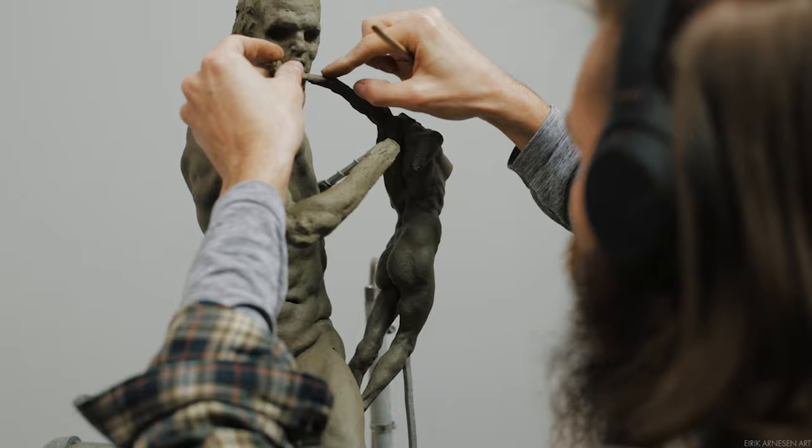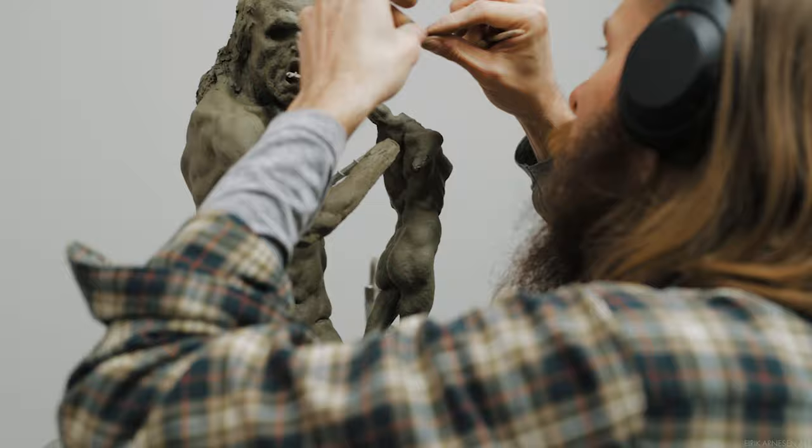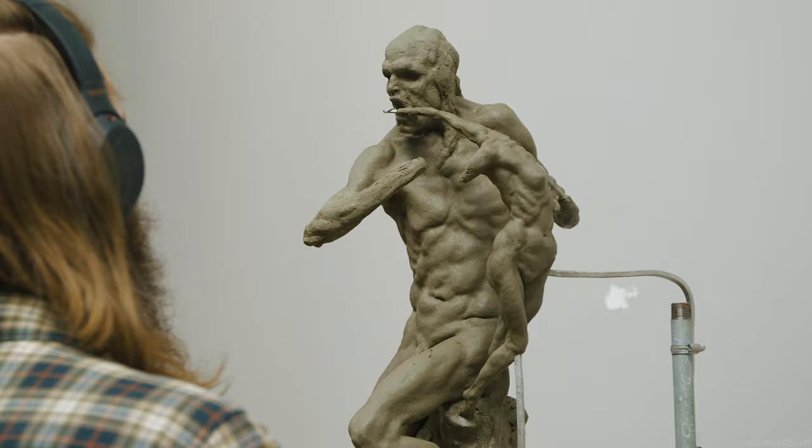Drier clay is more easily tooled and doesn't move around when you apply fresh clay to it, so that's why I do it this way. In the beginning my work is quite soft, as I need it to be flexible so I can change and move things around. As we go further and further into the process, the clay gets firmer and firmer, so I have more control as I transition into finer and finer work.